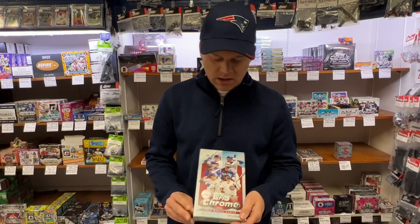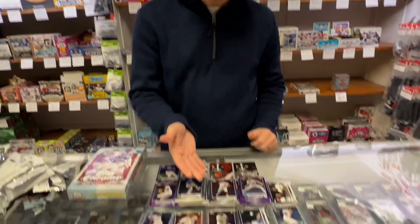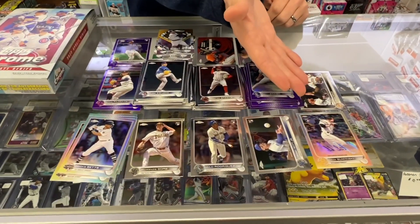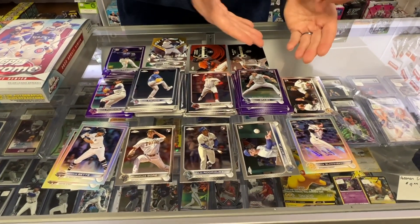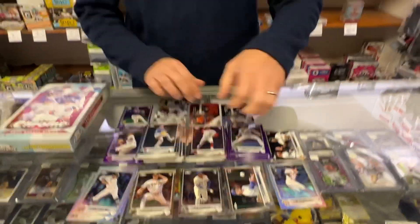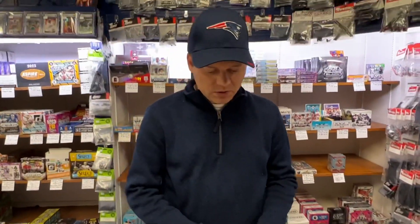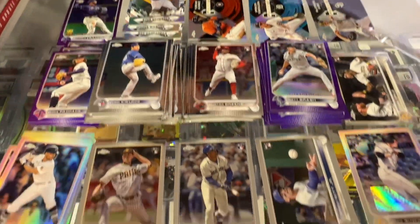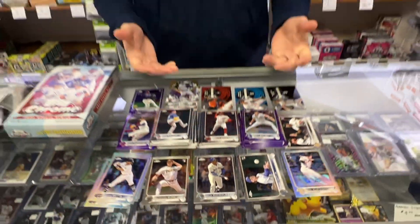Not too much over $100. You got Topps Chrome Update — we pulled Mackenzie Gore, we pulled Julio Rodriguez, Bobby Witt, we got an autograph, O'Neal Cruz rookie, and I believe at the beginning there's your Spencer Torkelson. Basically all the stars in one box. We really appreciate you watching this video. Please share with your friends. Merry Christmas. Happy New Year. Have a nice day.